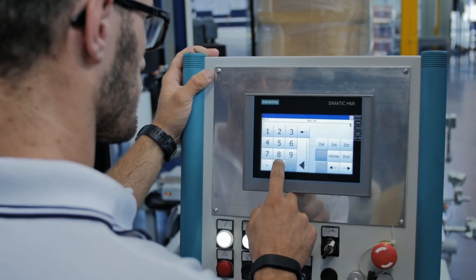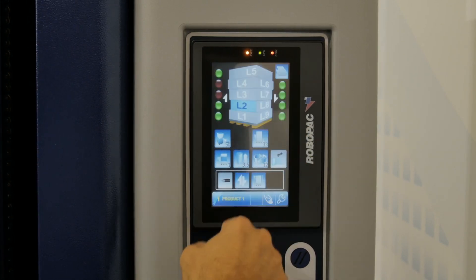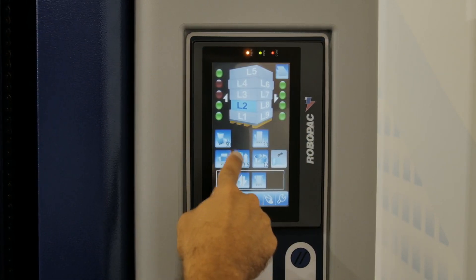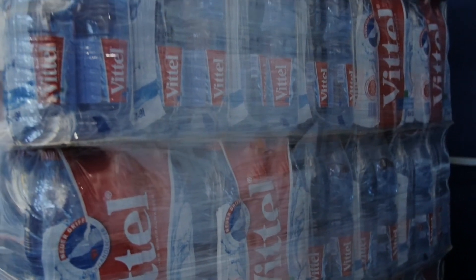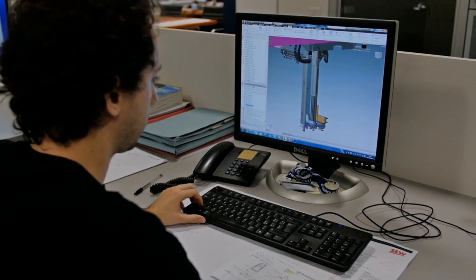Film tension is adjustable up to 12 levels, with tension control that can be modified 12 times per cycle, providing unmatched film flexibility and load containment. With all of the flexibility that our Cube Technology offers,